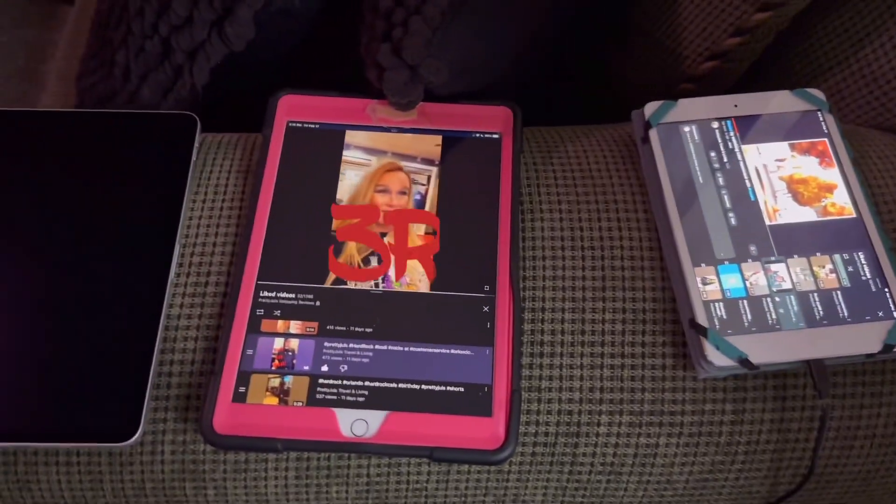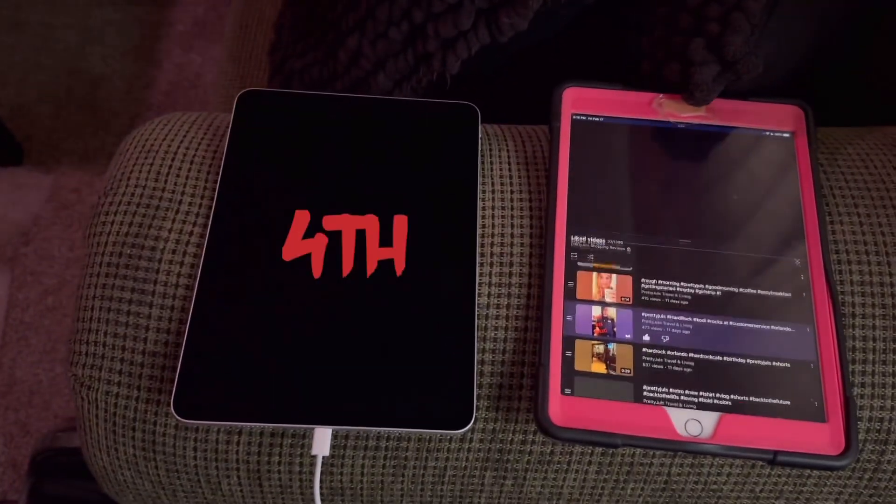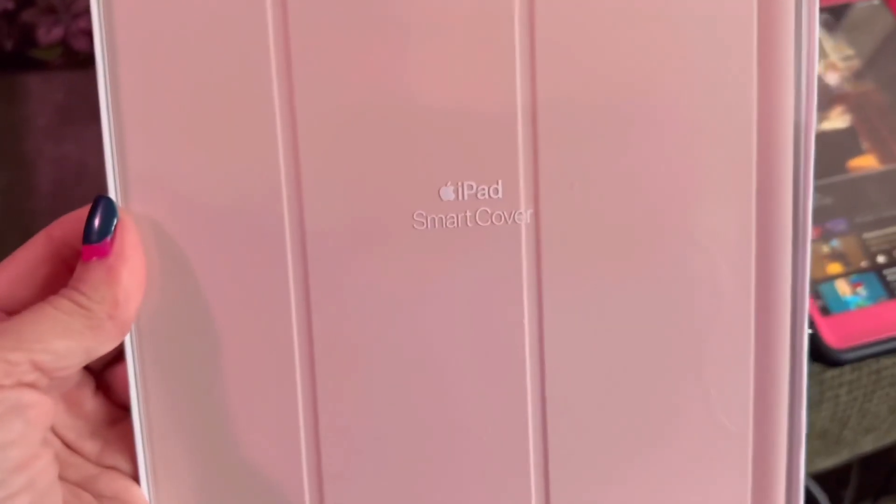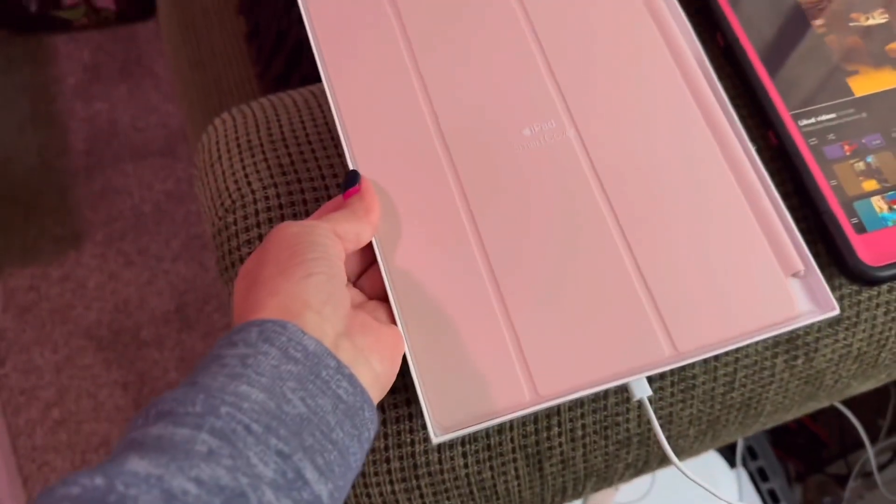My second one, my third one, my fourth one. And this was a gift, so I have a nice little cover.